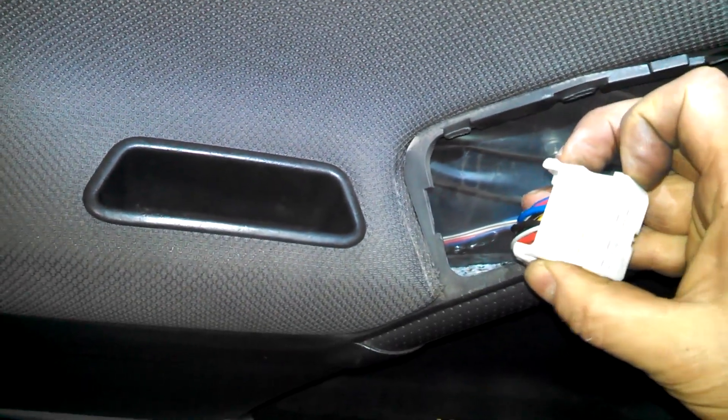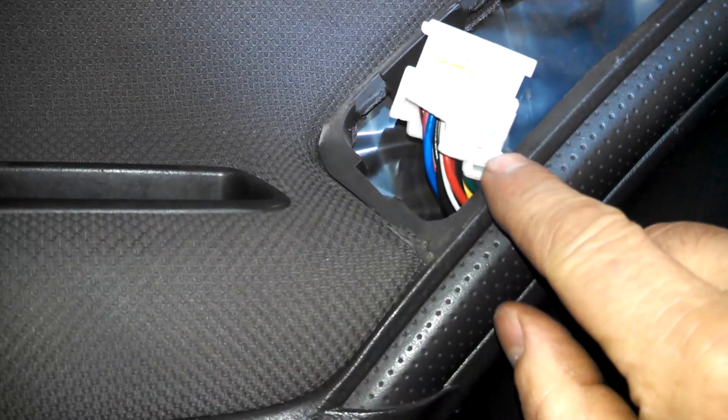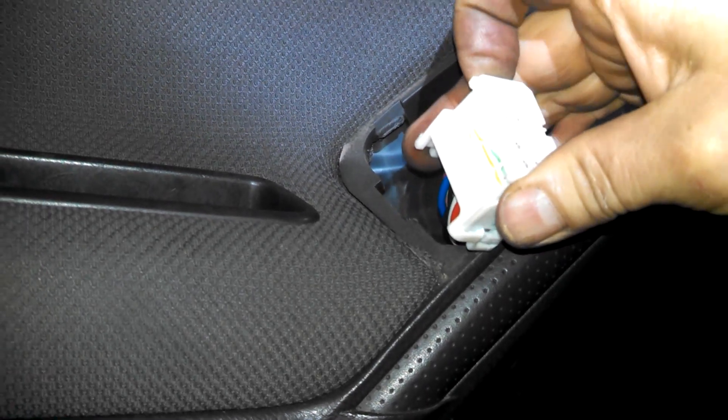This top piece slides. You've got to push this little terminal here and this piece will slide off — it's going to separate from the electrical part. So there's that.